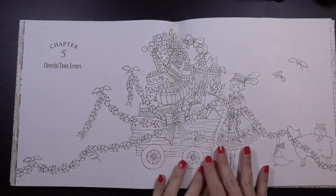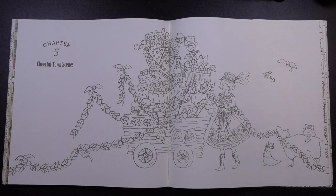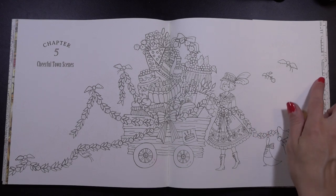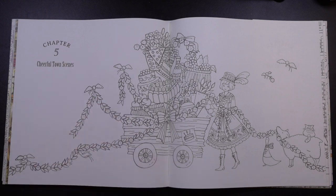Hey there colorists! Today we are back tackling this page from Romantic Country's second tale. I've never known quite how to treat these kinds of pages where there's no background and there's kind of this weird floating chapter title here in the corner, but I have an idea that was inspired by a children's book illustrator from the UK and I'm very excited to try it out.